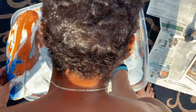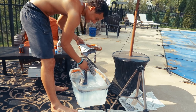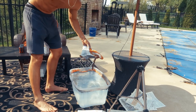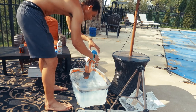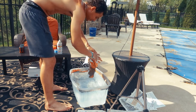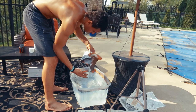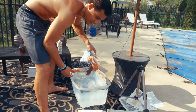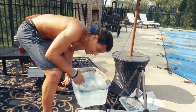Total fail. Total fail on that. Why did it fail? That's the question. We're going to give it another go. That was a total absolute fail.